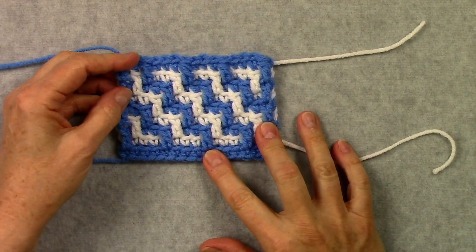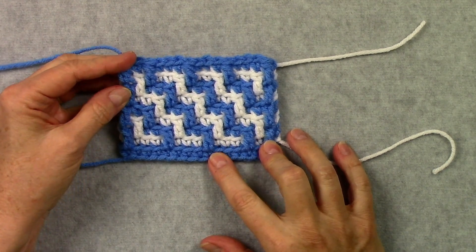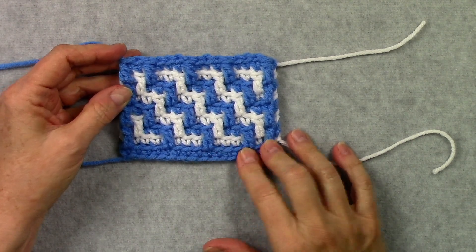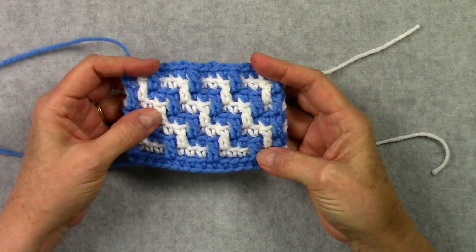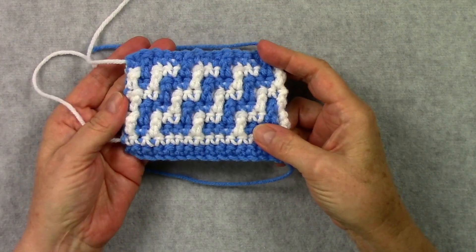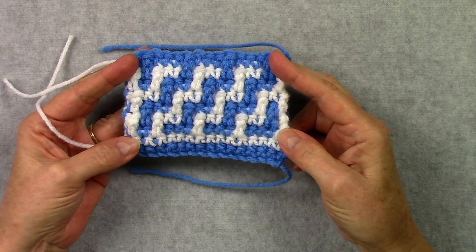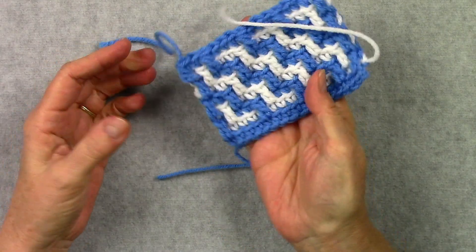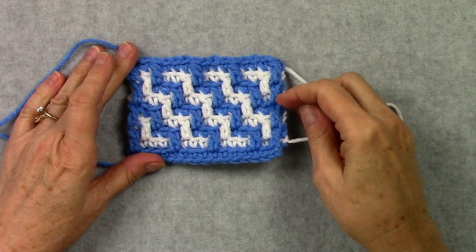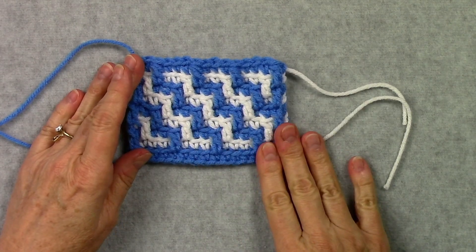This is the technique that I'm going to teach you how to correct your mistakes in. This is my RevCom technique, and that's short for Reversible Continuous Overlay Mosaic Crochet — overlay mosaic crochet with a front side and a back side, so it's reversible. If you haven't learned this technique yet, please watch my previous video to learn the technique before you learn how to correct your mistakes, because it will make much more sense if you've already learned the technique.